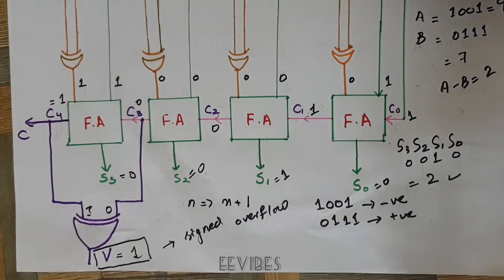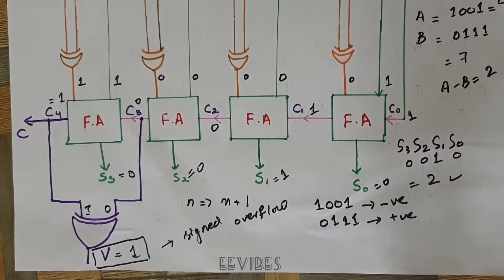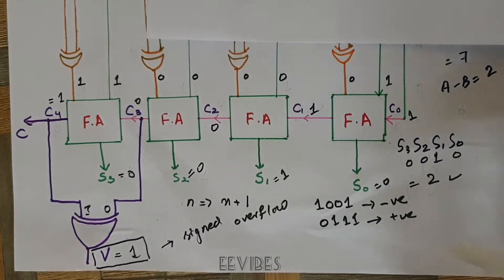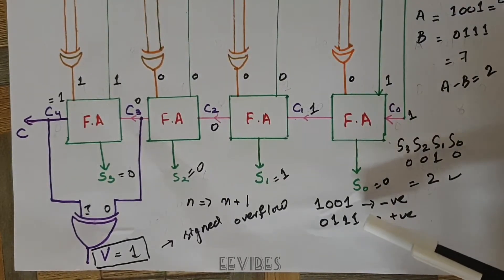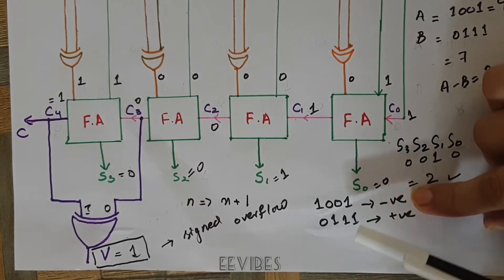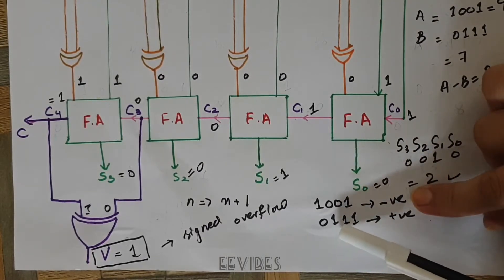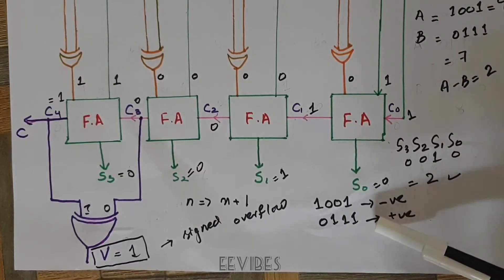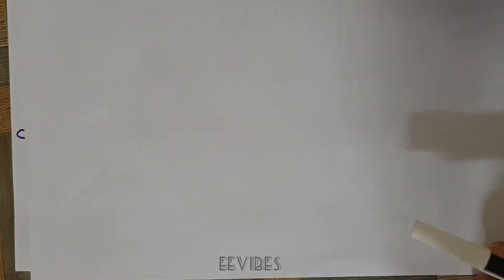Now let's consider the previous case and see how these two things work. Starting from the previous example where we performed the subtraction of A = 1001 and B = 0111. Let's first see how we can determine the range of the signed or unsigned numbers in the case of 4 bits.